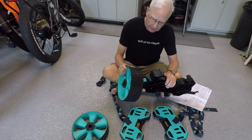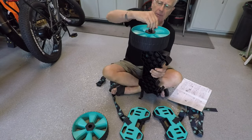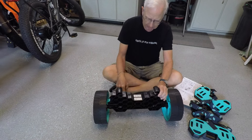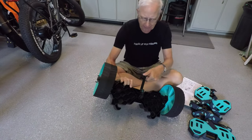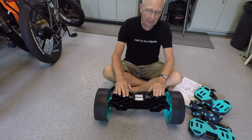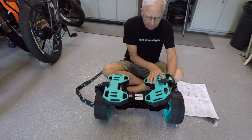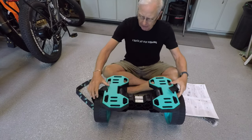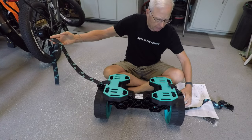Next, take the wheels, put them on, and then lock them in place by turning this right here. Now we have the kickstand assembled and we just have to put the pads on top.